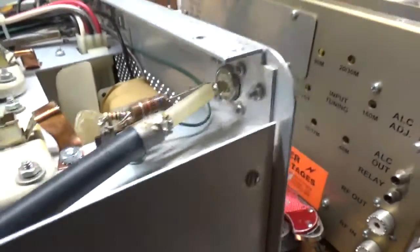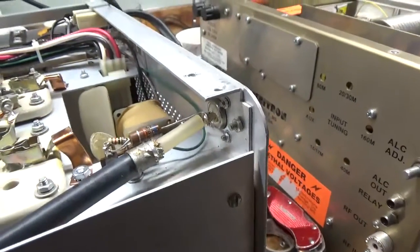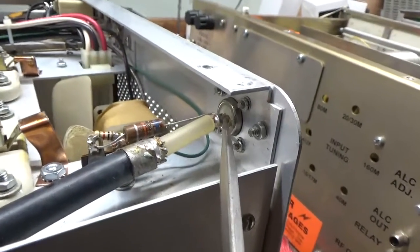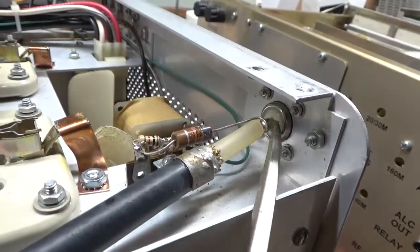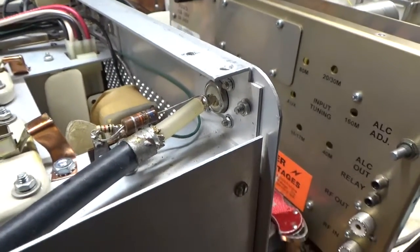I got the bottom done — I'll show that after. Little things like this go unnoticed a lot of times when people repair stuff. See the center pin — it was overheated, and there was a big hole here in the phenolic. So I'll take that out, replace it, and put a brand new Teflon type in there, and get back to work.